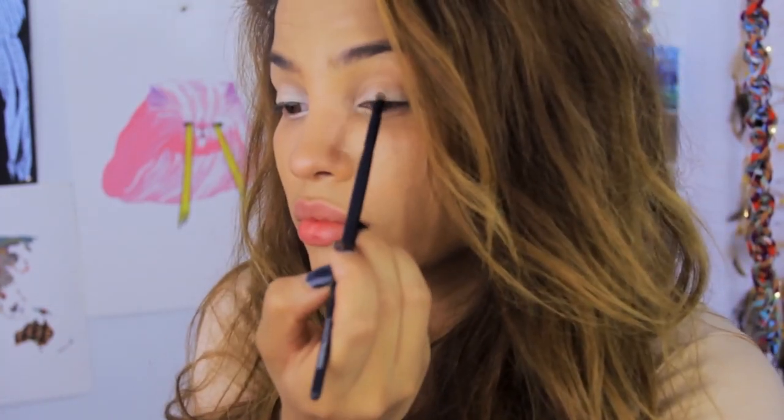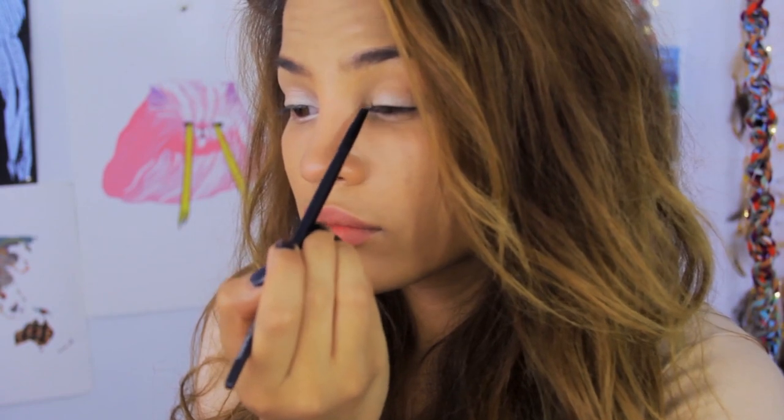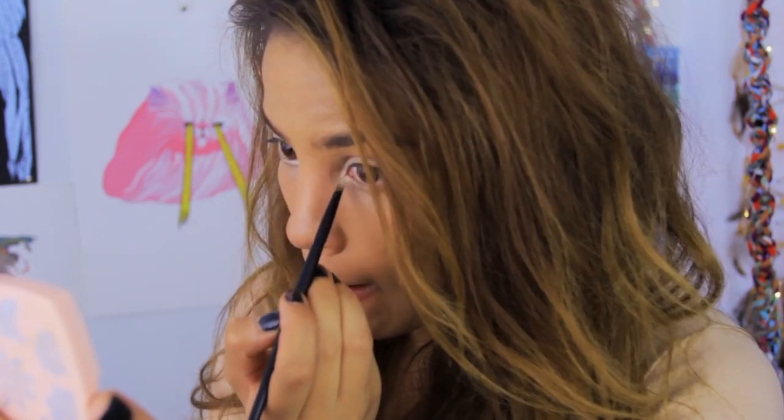I'm wearing some yellow contacts because I'm supposed to be a cat and I usually have light eyes. For my eyes, I put on some neutral colors — I want this look to be dramatic but not too dramatic. I put a little bit of cream around my eyes on the lid and on the lower lash line, just to kind of mimic that of a lion's.